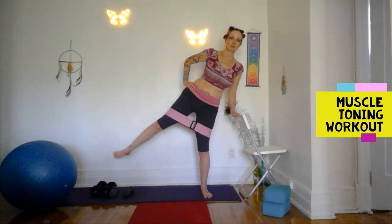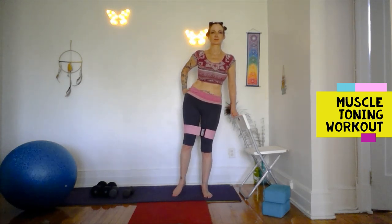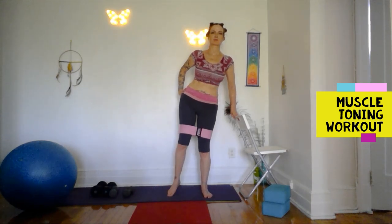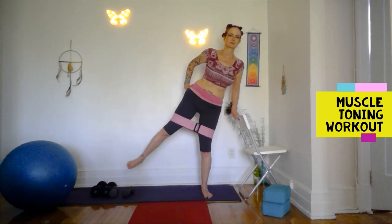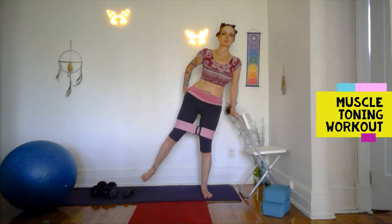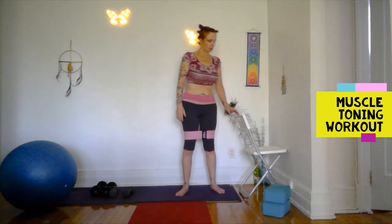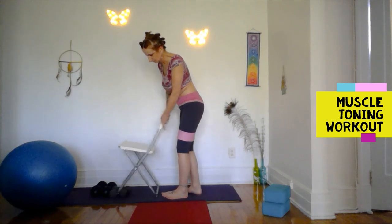Holding your chair as a bar, we're just lifting the leg out to the side — excellent for the outer hips, gluteus medius. Depending on the resistance of your band you may be able to stretch further than mine — mine's a very tight band which is harder. The Arena pack comes with three resistances — this one's the medium resistance. Just pulsing. Try not to lean too much to the side. You can just turn around to do the other side or move your chair.